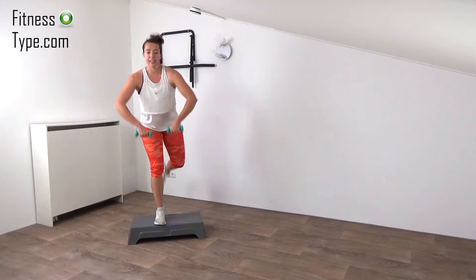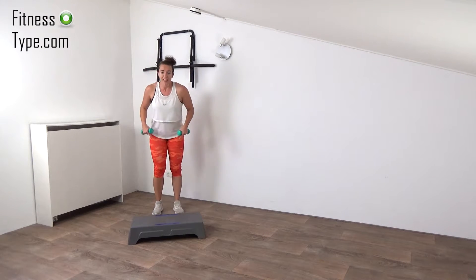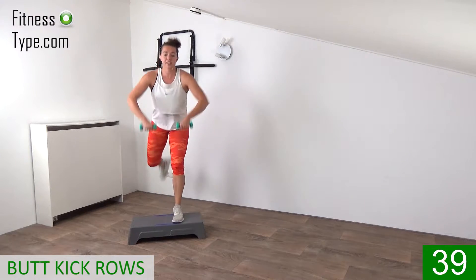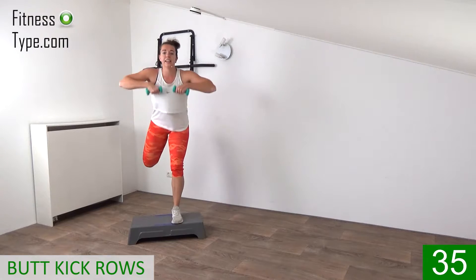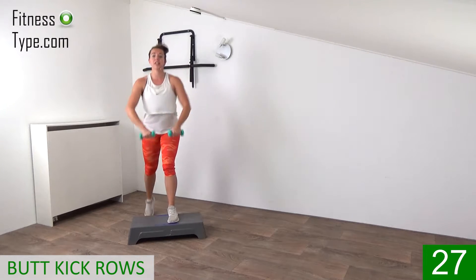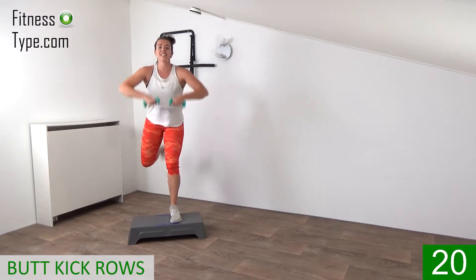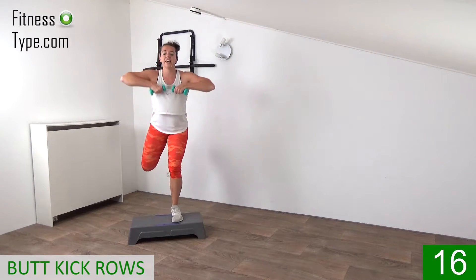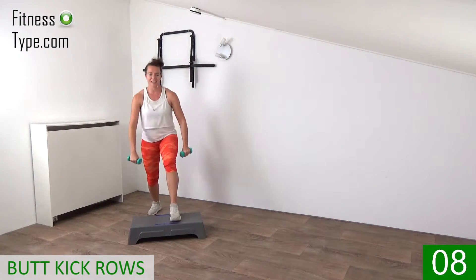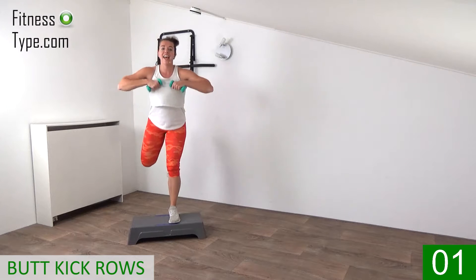The next one is a front row with a butt kick. The elbows go out — every time we step up we kick the butt and make a front row. Step up, standing leg is slightly bent, curl your rear leg, kick your butt, and row those weights up. Elbows go out when the weight goes up to chest height. Keep going — 20 seconds left! Working your hamstrings and your shoulders while keeping the heart rate up.